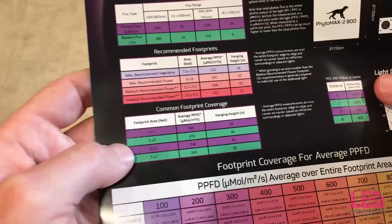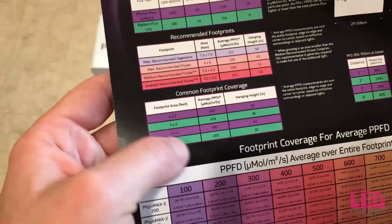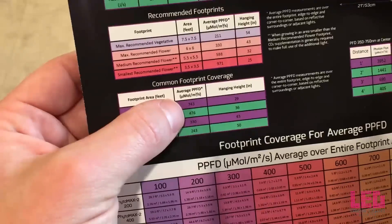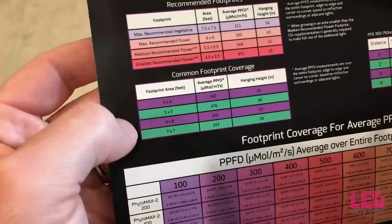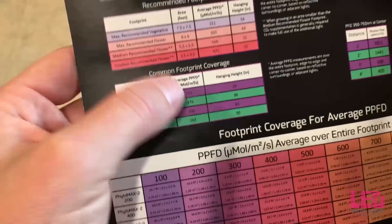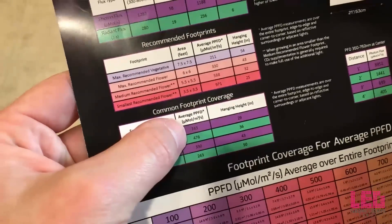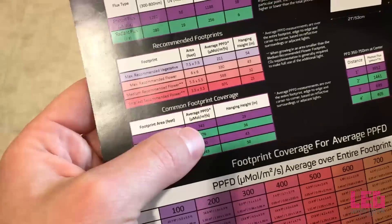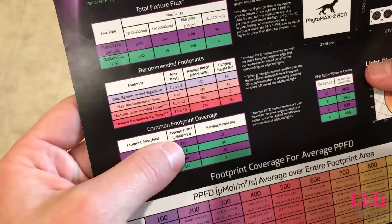One last thing I want to show you — common footprint coverage and the average PPFD you're going to get at these coverage areas. For the 4x4 space that I'll be growing in, I can expect 743 micromoles per meter squared per second PPFD, which is actually really good. Obviously the larger the space, the lower that number goes. One thing I like about Black Dog is that they report the average PPFD, not the hotspot in the middle. So it's going to be more than 743 in the center, but this is what I can expect over the entire 4x4 area on average.